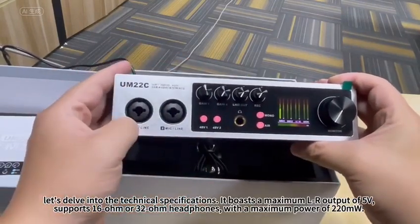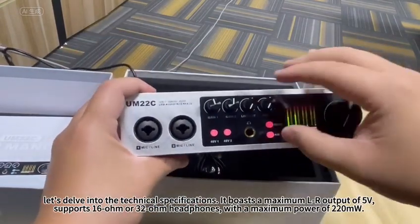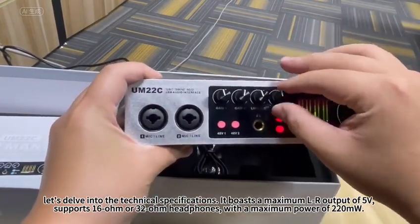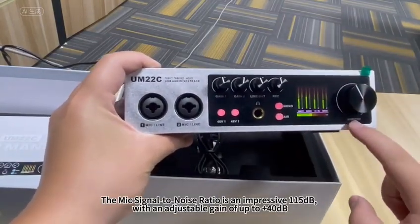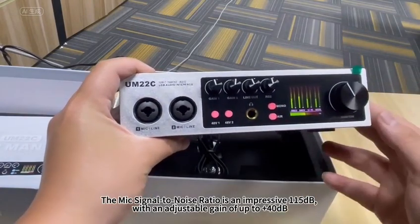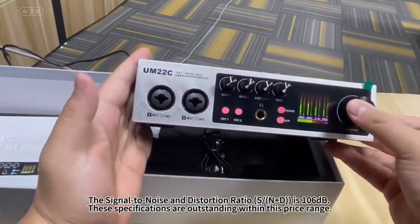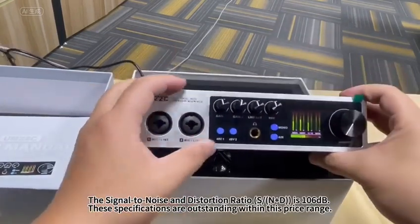Let's delve into the technical specifications. It boasts a maximum LR output of 5V, supports 16 ohm or 32 ohm headphones with a maximum power of 220 milliwatts. The mic signal-to-noise ratio is an impressive 115 decibels, with an adjustable gain of up to plus 40 decibels. The signal-to-noise and distortion ratio (THD+N) is 106 decibels. These specifications are outstanding within this price range.